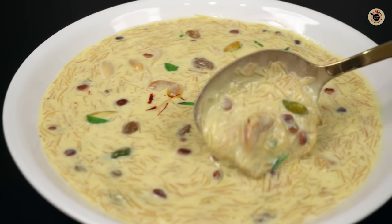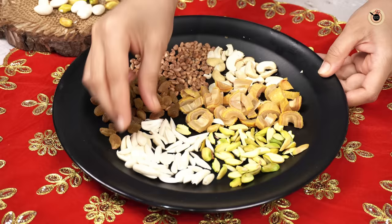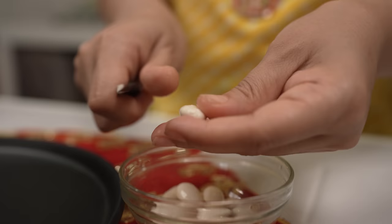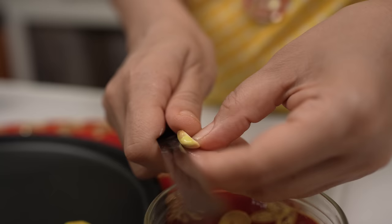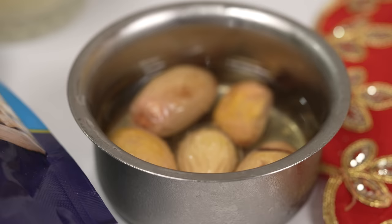First of all, I will show you some dry fruits. I bought 10-12 badams (almonds) and soaked them in warm water for 3-4 hours. Then I cut them up and placed them in a bowl.